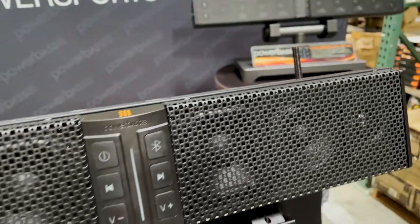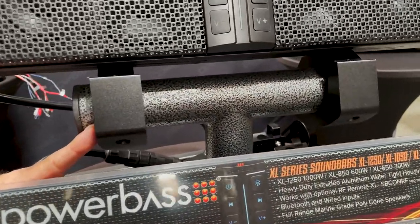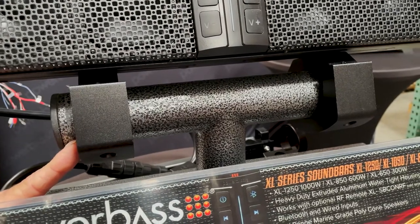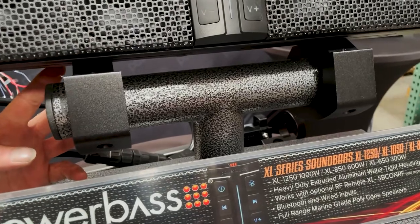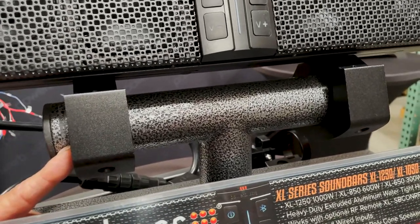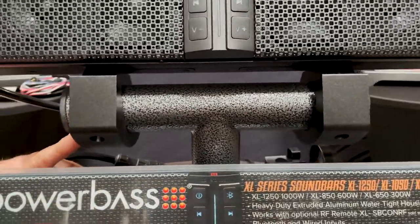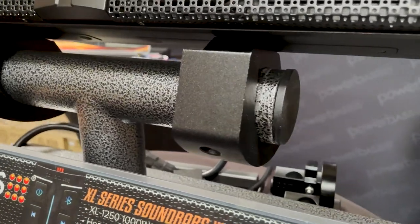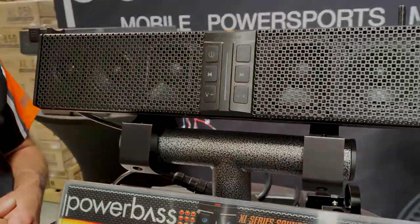You'll also have the option of using our XLSB Clamp 2. These are a compression-style clamp that mount into one of the six points on either the top or bottom with the mounting stud. They fit a bar size anywhere from one and a half to two and three-quarter inches. They have a locking T, so once they compression-lock in, they grab the bar so the soundbar doesn't move. Those are your mounting options for the XL50 V2 soundbars.